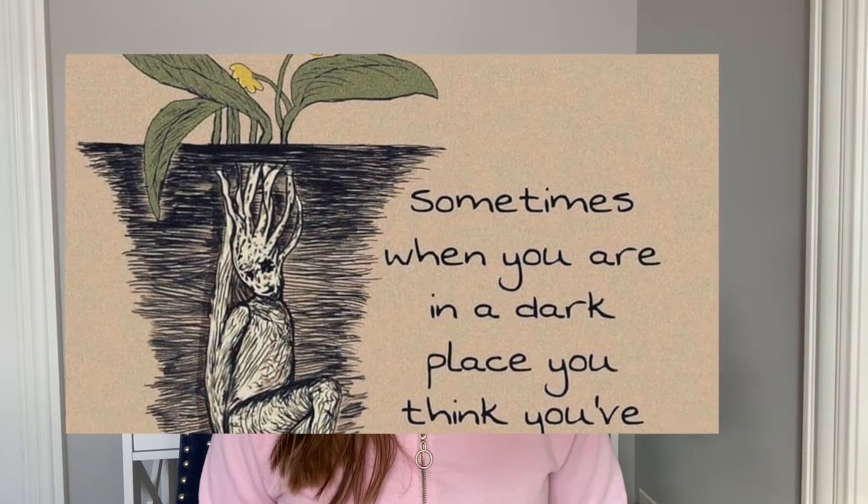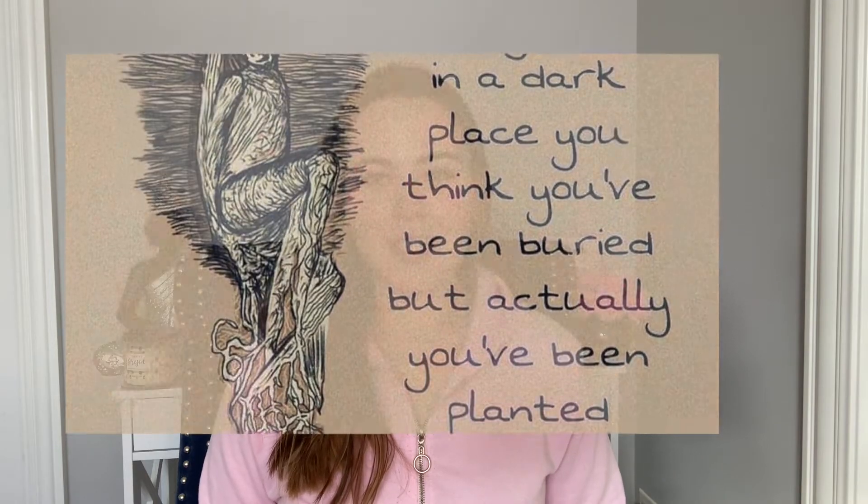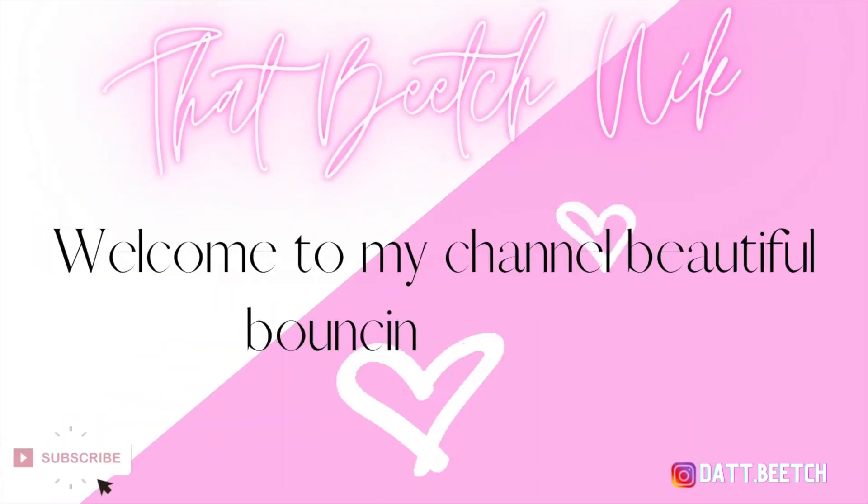But before we begin, let's start with the quote of the day: 'Sometimes when you are in a dark place, you think you've been buried, but actually you've been planted.' All right, so I brought you a little closer just so you can kind of get the tea on my skin.